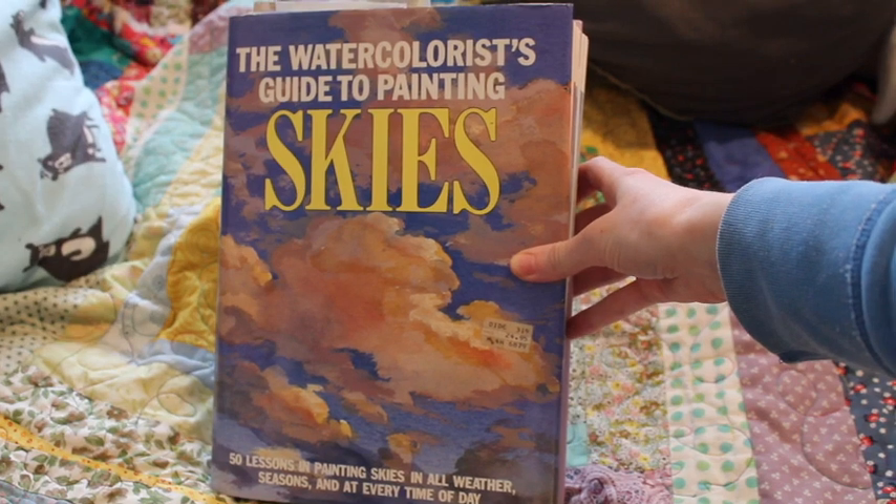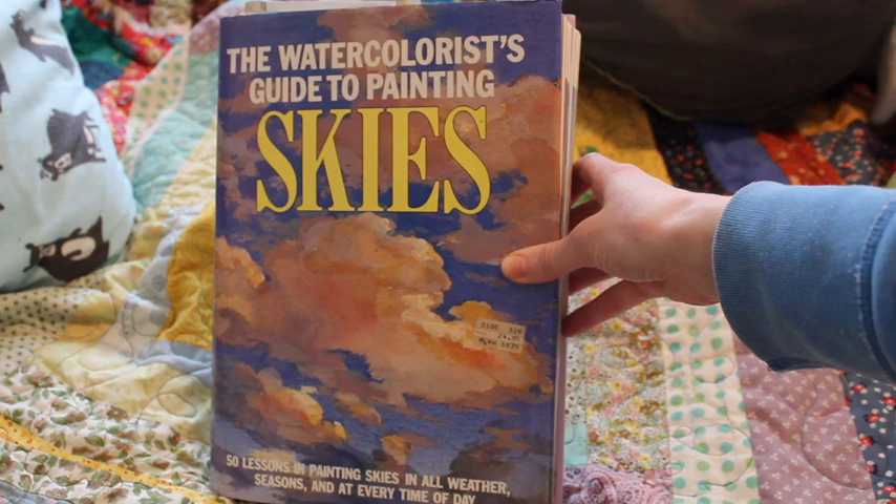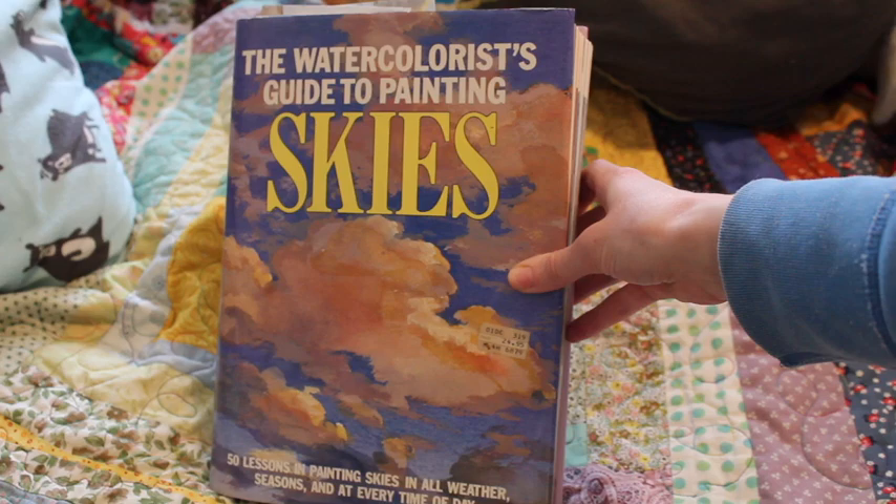Hey, what is up builders and makers! I am so excited to bring you this video today because over the past two months I've been working on this book and I've made 50 paintings in two months.